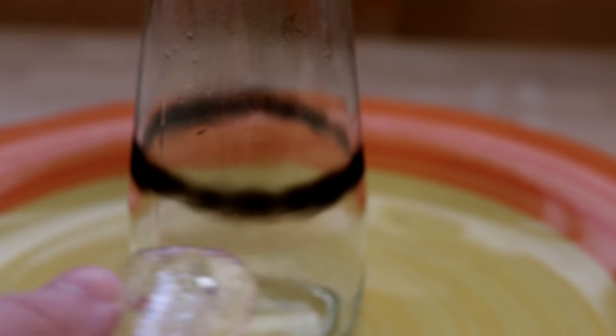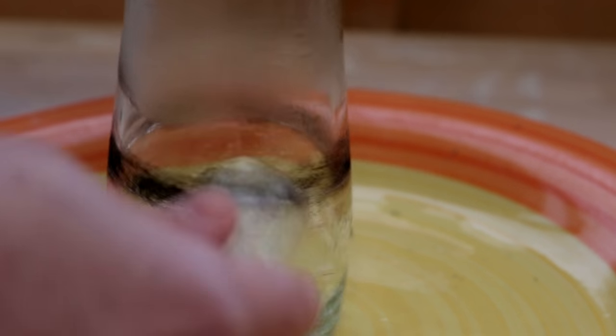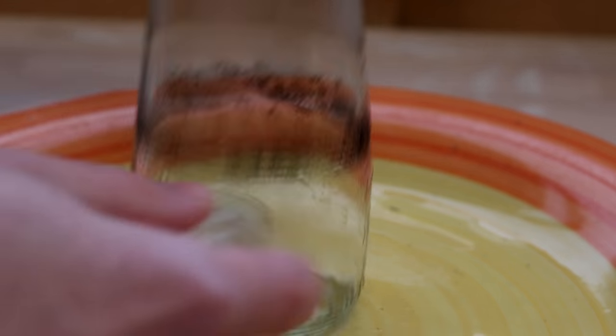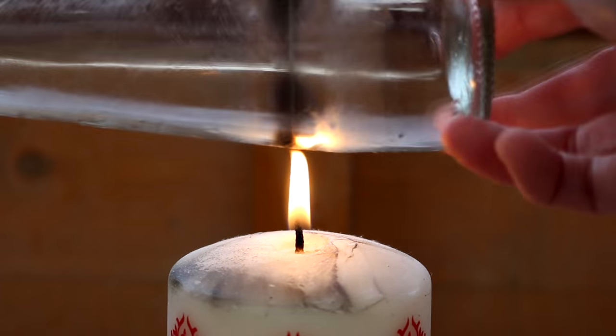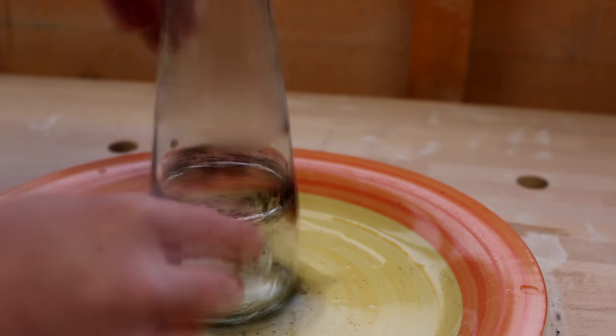Then I applied a block of ice to try to produce the crack. As you can see, it worked most of the way through but wasn't enough to break it, so I repeated this step. On the second try it made it all the way through.